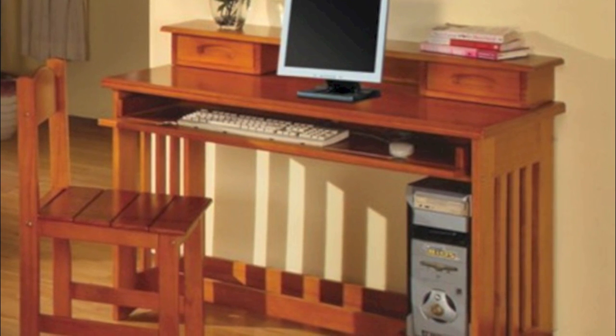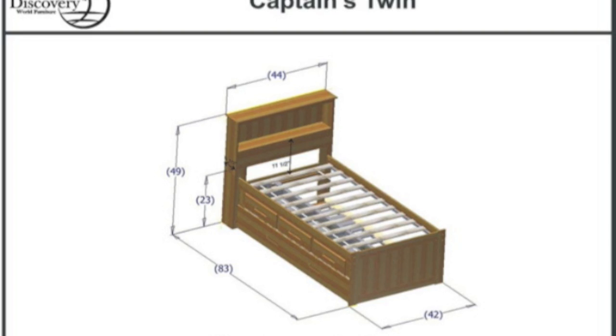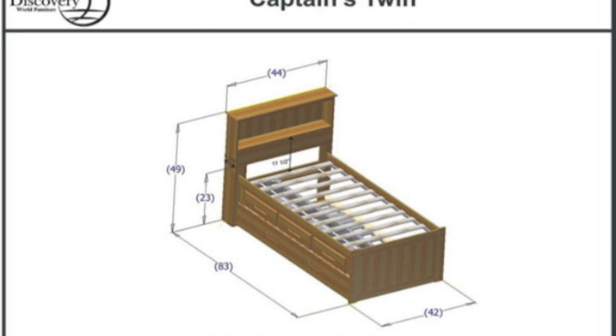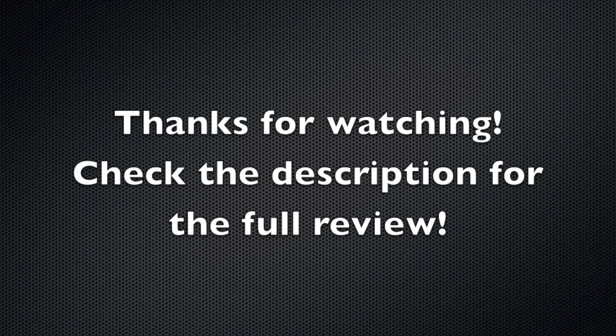In the next picture we have the dimensions of that captain's bed. If this product looks interesting to you, go ahead and click that link in the description and check out the full review. Thank you very much for watching.